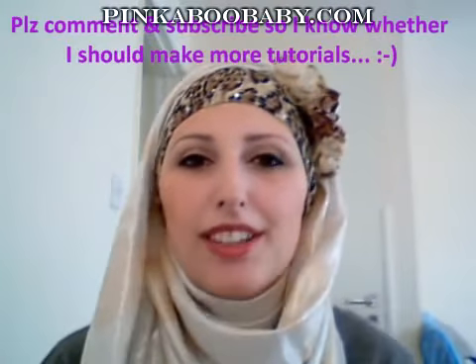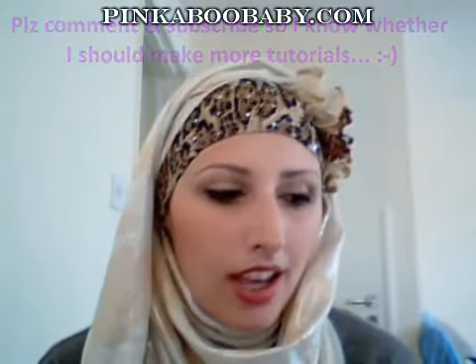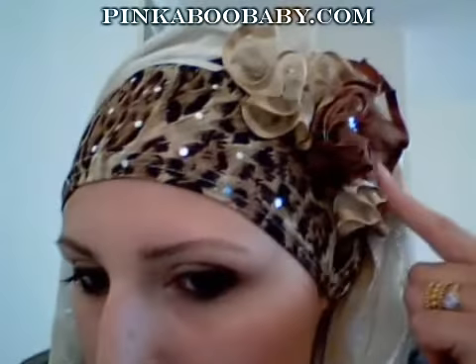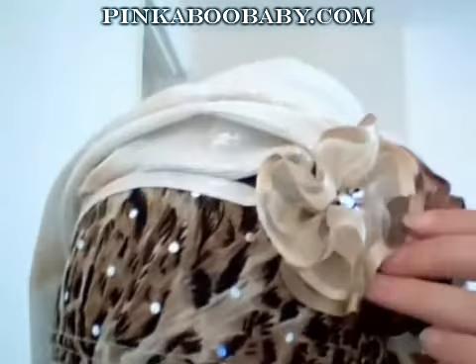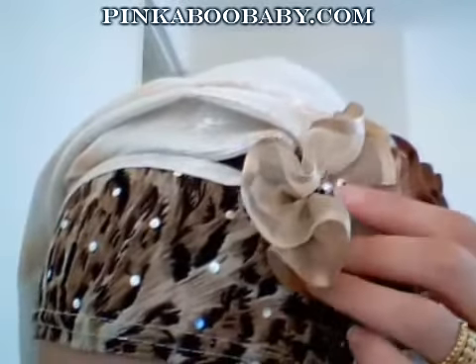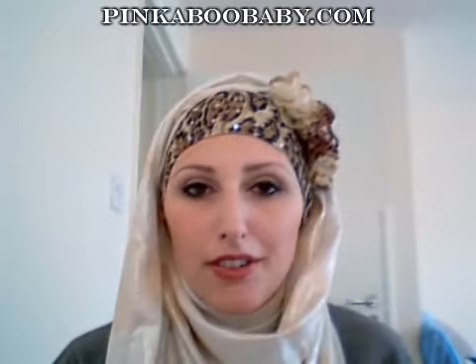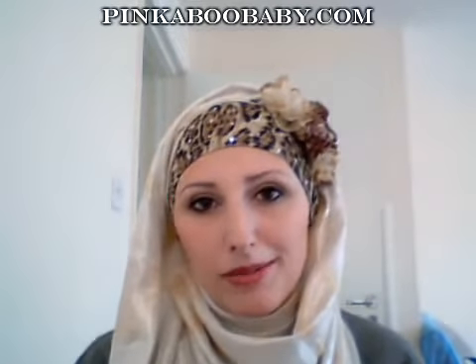Hi everyone. This is just another video and it's to show you how I made this flower headband. I used three flowers and I've also added some pearls in there as well. I'm going to show you how easy it is to make. You can also make this into your own flower under scarf, so if you want to know how I made it, please keep watching.